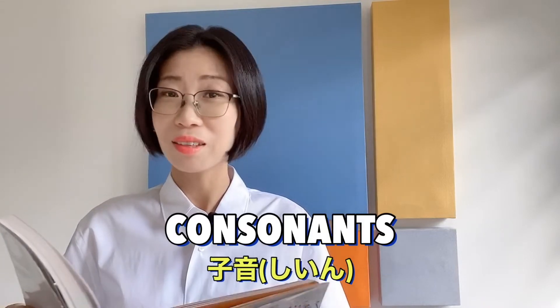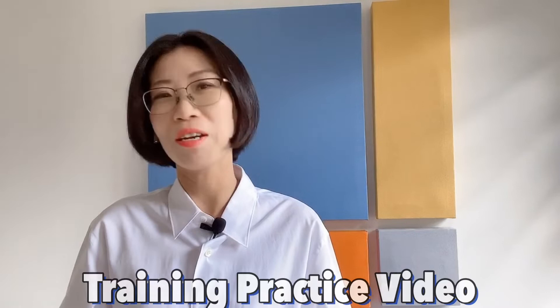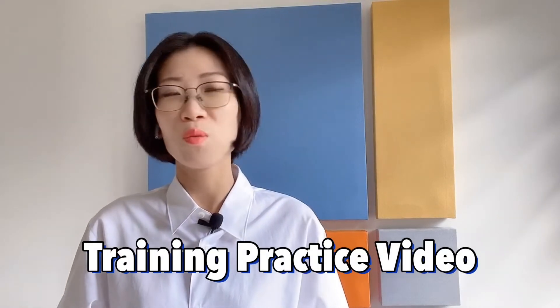みなさん こんにちは、おどりです。This is a second Japanese pronunciation training video. Last time we focused on the vowels, and this time we're going to focus on the consonants. Again, this is not exactly a teaching video but a training practice video where you can train and practice together with me by using the native audios. 完璧な日本語を話しましょう。